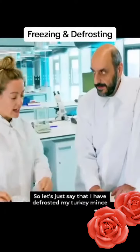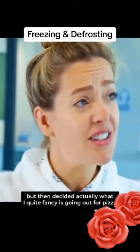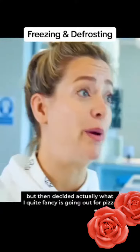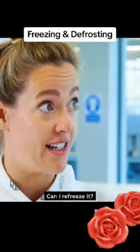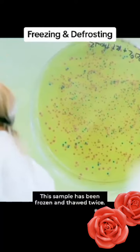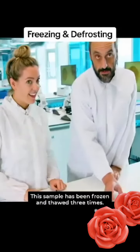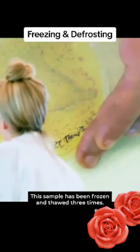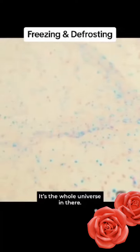So let's just say that I have defrosted my turkey mince, but then decided actually what I quite fancy is going out for pizza, but I don't want to waste the meat — can I re-freeze it? That would be a bad idea. This sample has been frozen and thawed twice. This sample has been frozen and thawed three times. Oh my goodness me. It's the whole universe in there.